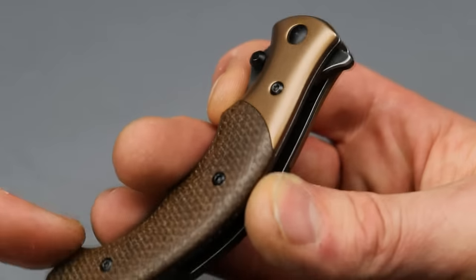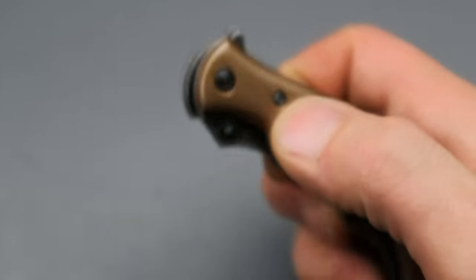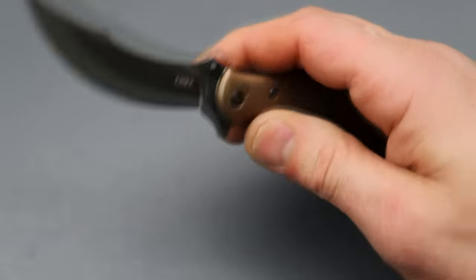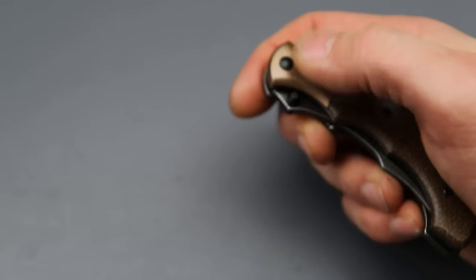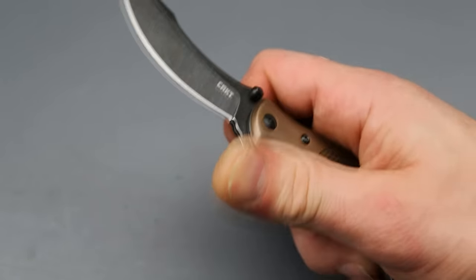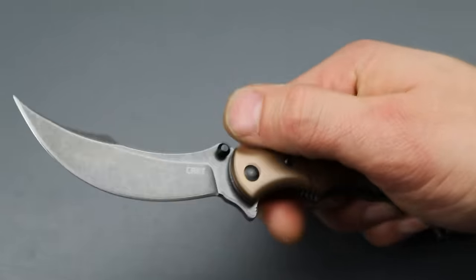The thumb studs are slippery in my opinion — no texturing around the edges and they're very close to the scales. When I go to deploy it I slip off almost every time. The reverse flick is good, but the thumb flick is just too tight to the scales and not enough texturing. Once you know it you'll obviously get used to it, but it's definitely a nitpick.